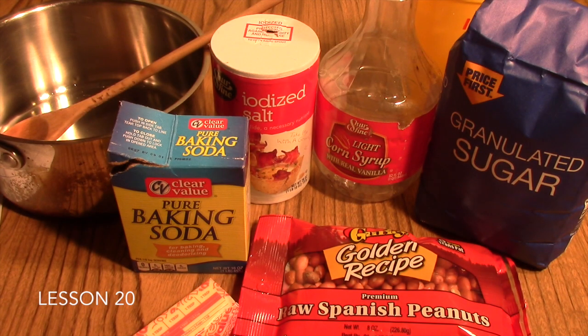This is the Peanut Brittle Lab which accompanies Lesson 20 in your Friendly Chemistry course. Like the Crazy Crunch Lab, this lab gives your students many opportunities to observe physical changes as well as chemical changes in the ingredients that you use in the Peanut Brittle recipe.